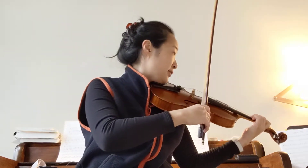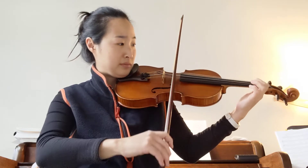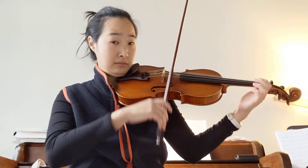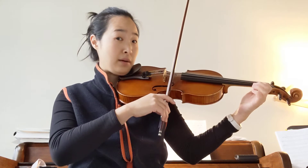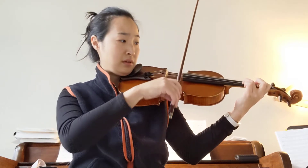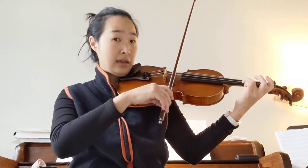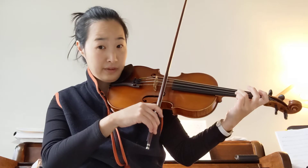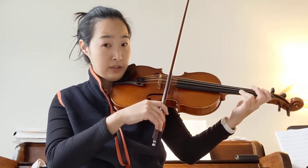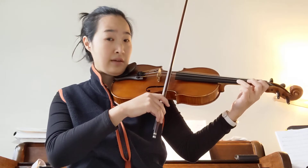That's the first bar, and then you go up one more. Then third finger on the A string, then skip that third finger and switch to the E string, and then first finger.